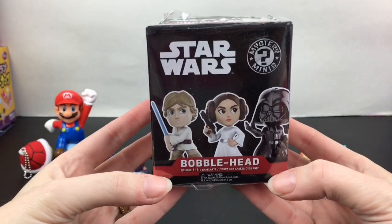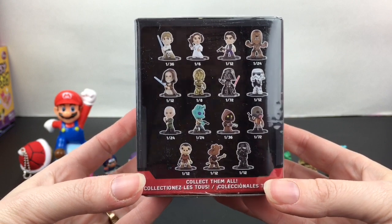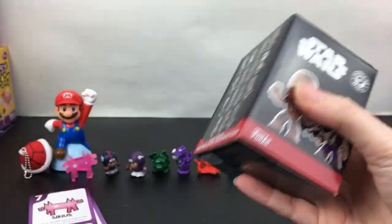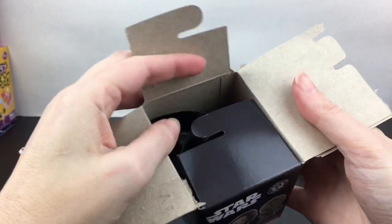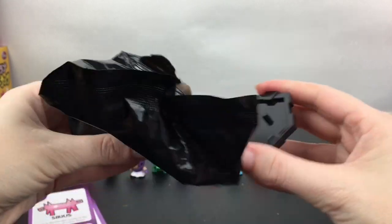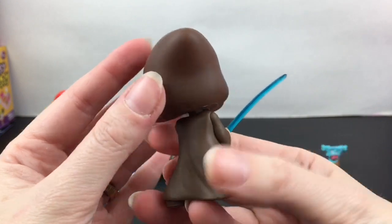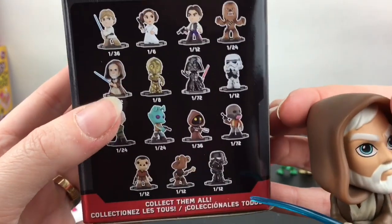Last up, I have a Star Wars Mystery Mini from the original trilogy — these are bobblehead figures. I'm on the hunt for anyone new; Chewbacca or Han would be really cute, but we don't have either of those. Inside we have Obi-Wan! Gotta fix his lightsaber a little bit — they actually have a really nice design with cool sculpting. Obi-Wan is a one in 12.